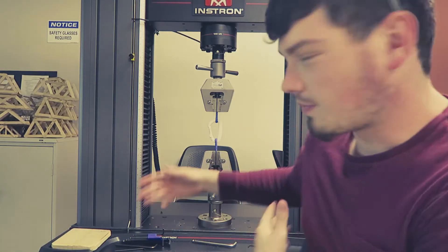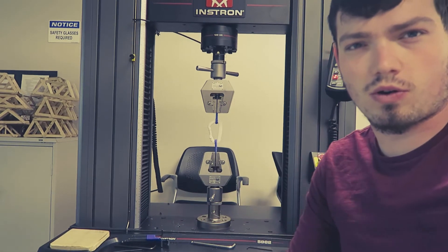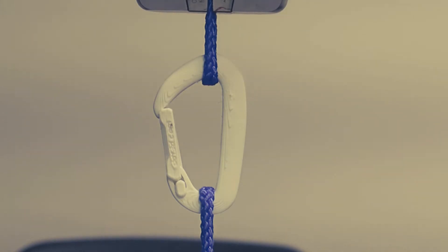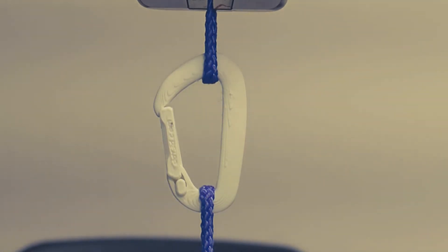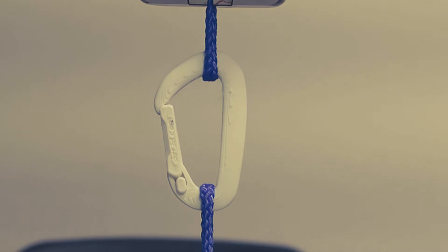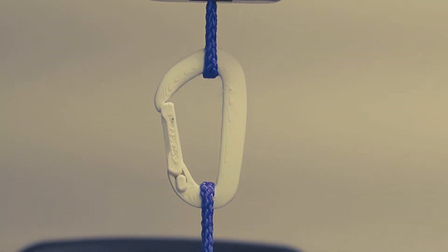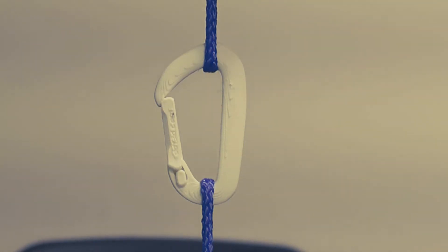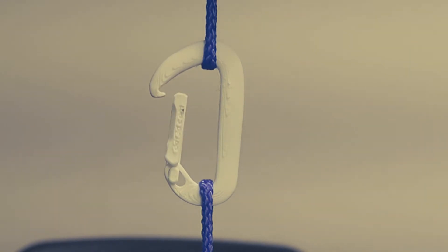All right guys, we got the second simple carabiner in. Let's see — hopefully this one won't open. 20 pounds, 30, 40, 50 — already averaging better than the other ones. 70, 80, 90, 100 — 120 — same thing, it opened right up at about 170 pounds.